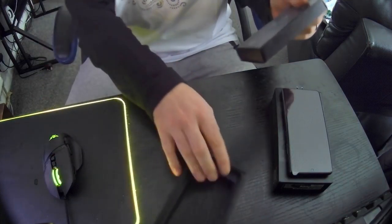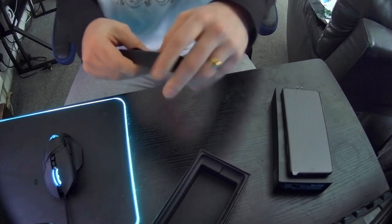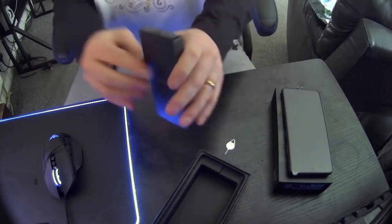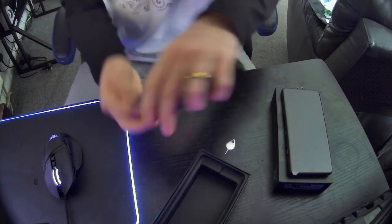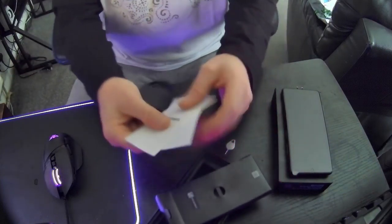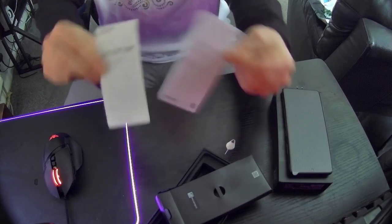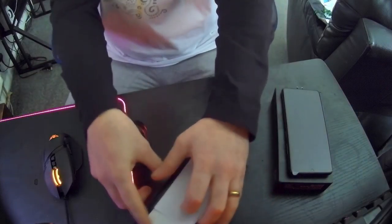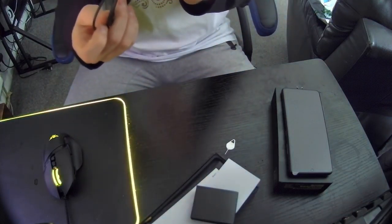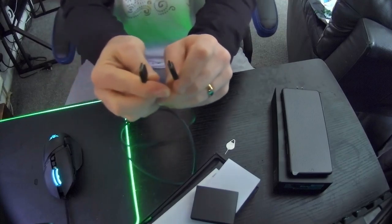That's the box. You have a SIM tool. Inside this box, as there should be, warranty guides and a quick start manual — as usual for the phones. And a double-ended USB Type-C cable.